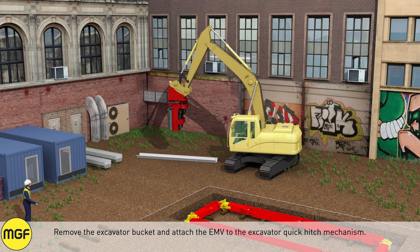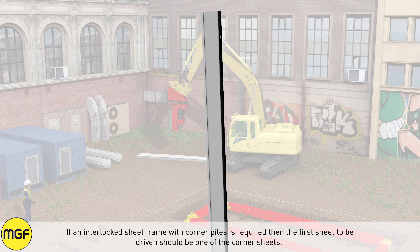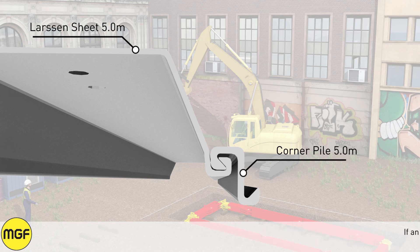Remove the excavator bucket and attach the EMV to the excavator quick hitch mechanism. If an interlocked sheet frame with corner piles is required, then the first sheet to be driven should be one of the corner sheets.